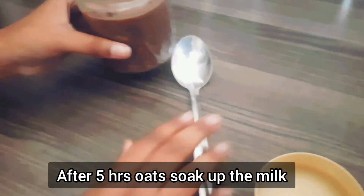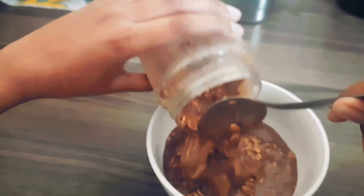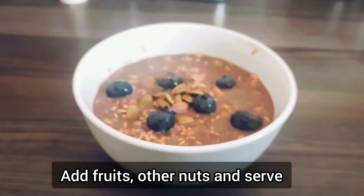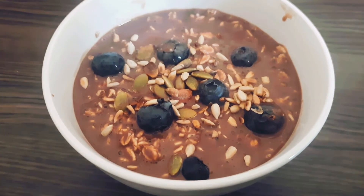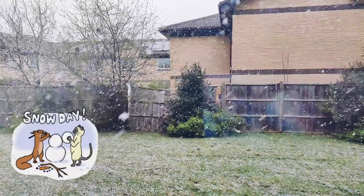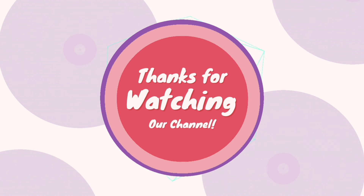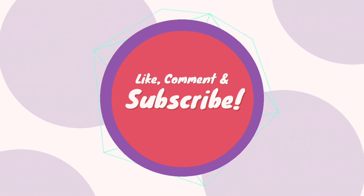After five hours, it becomes thick. Add fresh fruits. If you like, you can add other nuts too. Overnight oats is now ready to enjoy. Like, share and subscribe. Bye-bye, see you next time.